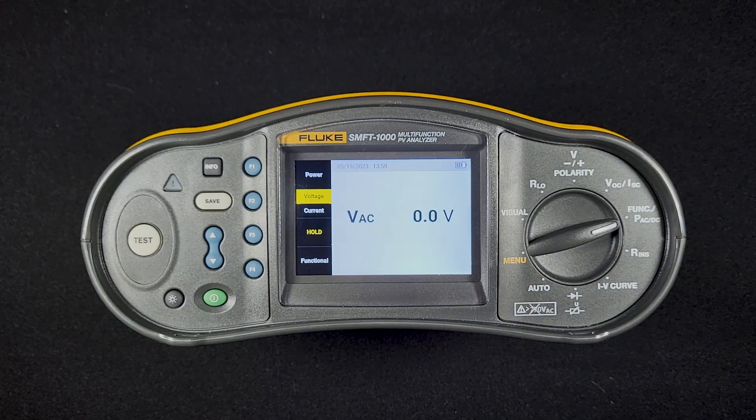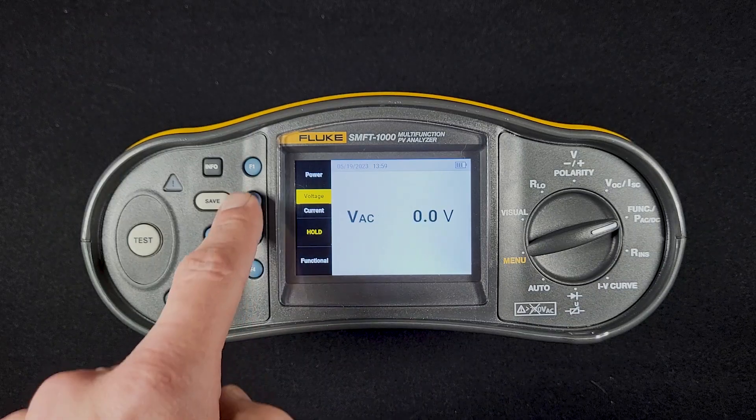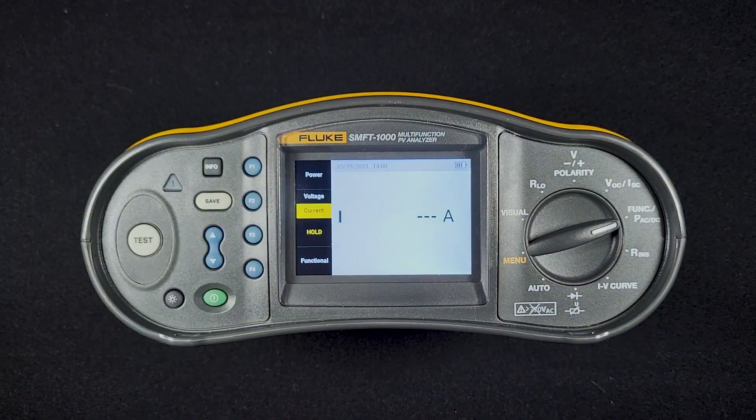Obviously, I don't have anything hooked up right now, so it's seeing zero volts. If I hit the F2 button again, it will give me the current reading from my clamp.